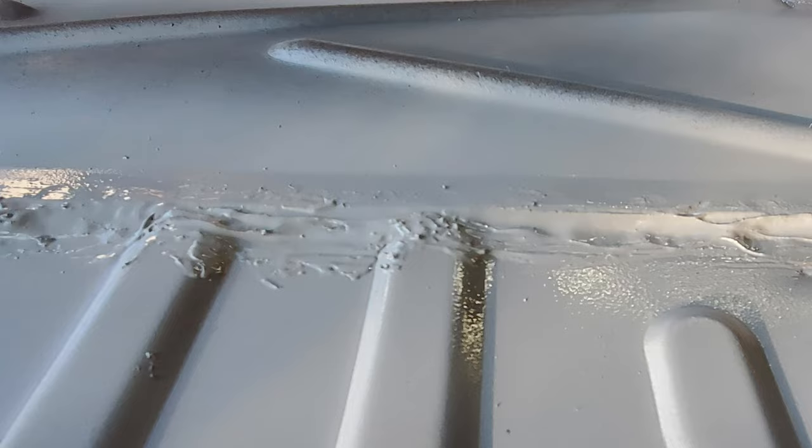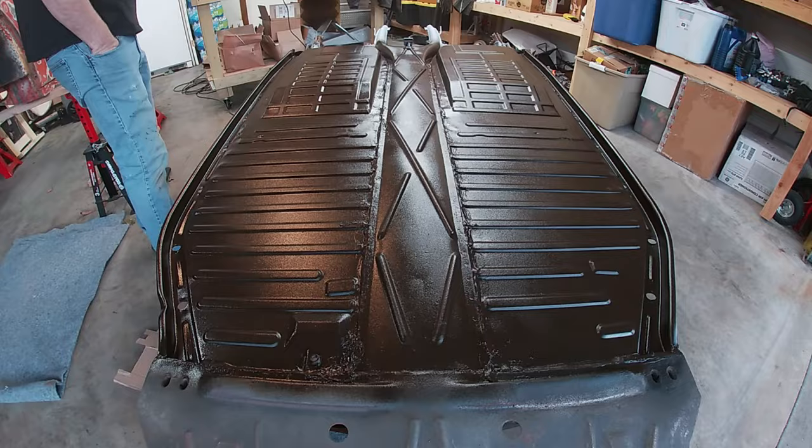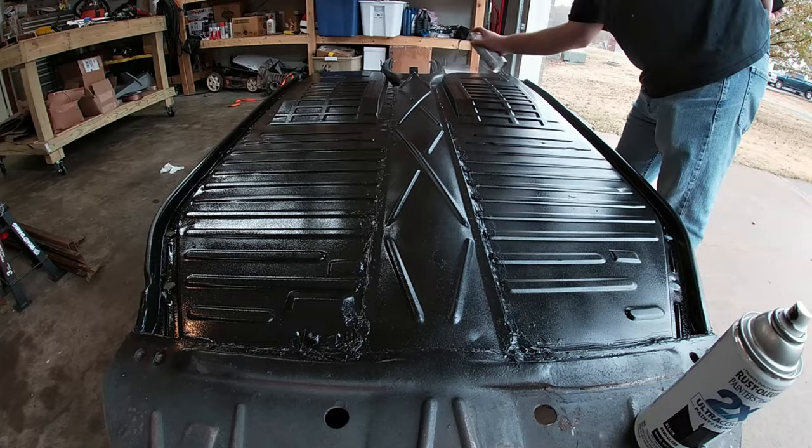While the clear sealer doesn't look like it filled the gaps, after the paint was on you can see the gaps were properly filled. After that it was time for some undercoating — a quick dusting first and then a couple of heavy coats. After allowing a couple days for the undercoating to completely dry and harden, I applied a layer or two of standard semi-gloss Rust-Oleum over the top.